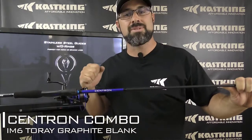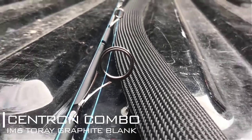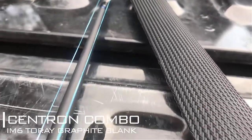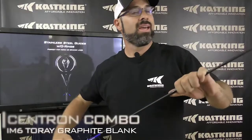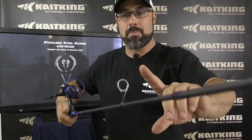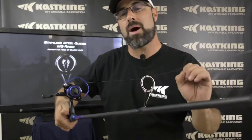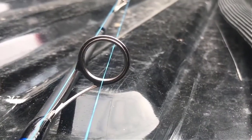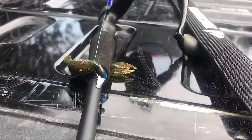We set out to bring you a performance rod at a great price with an IM6 Touré graphite and carbon rod. What you have is a premium graphite blank with two layers of carbon material wrapping. CastKing then went ahead and put some performance premium highly polished stainless steel line guides with O-rings, as well as a premium reel seat, making this rod package fantastic.